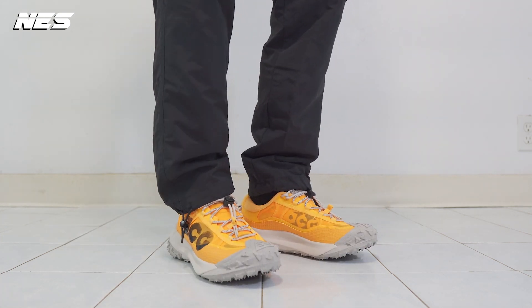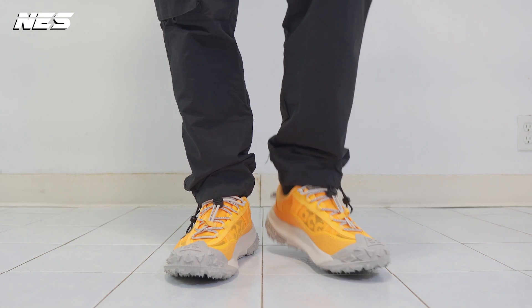I thought this yellow color would look like a road construction color, but in person it looks very good. I always thought Nike ACG shoes are a little bit more expensive, but this one the price is only $150.